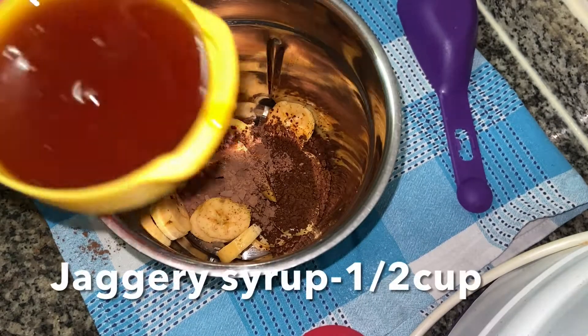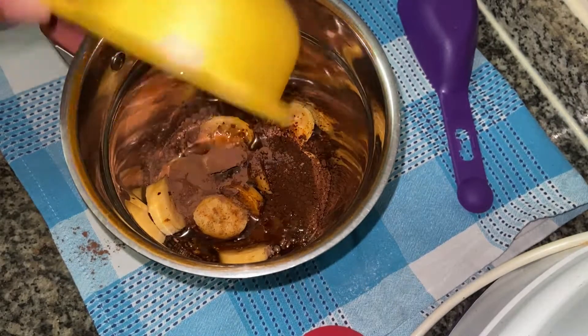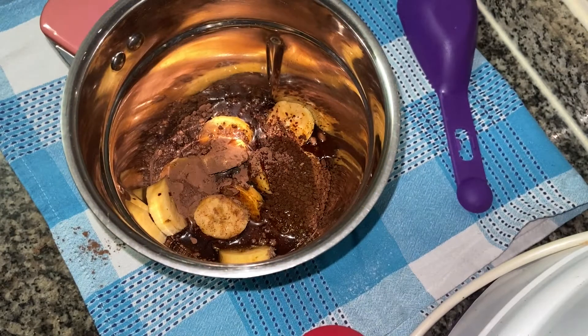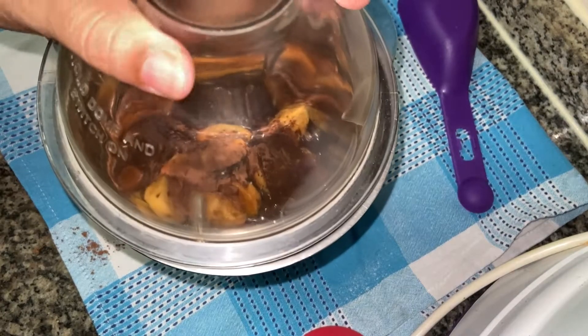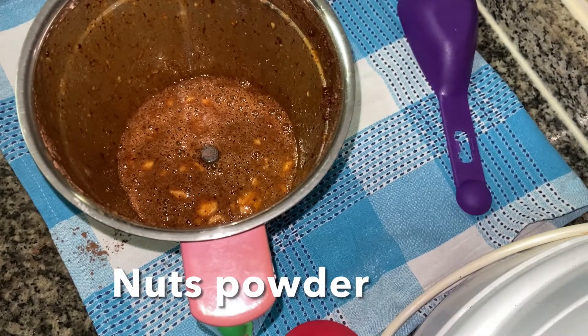We will use about 130g of coffee. You can add a little bit of water and blend it for about 20 seconds on low speed.